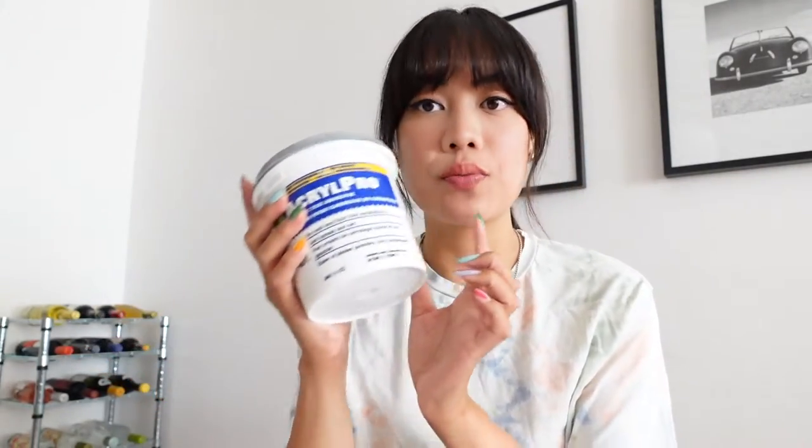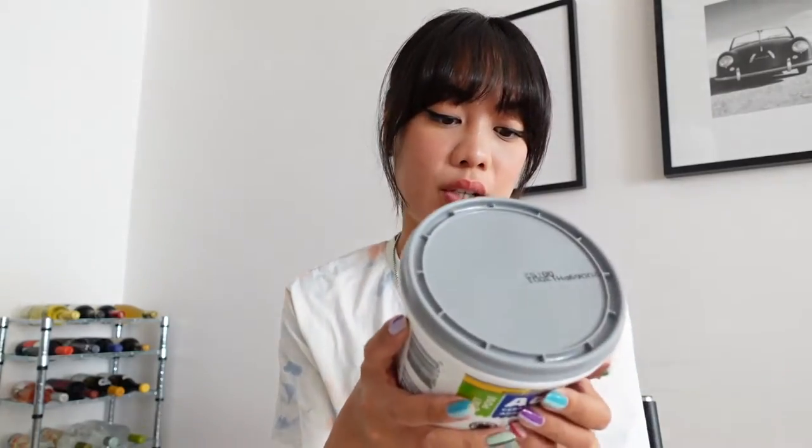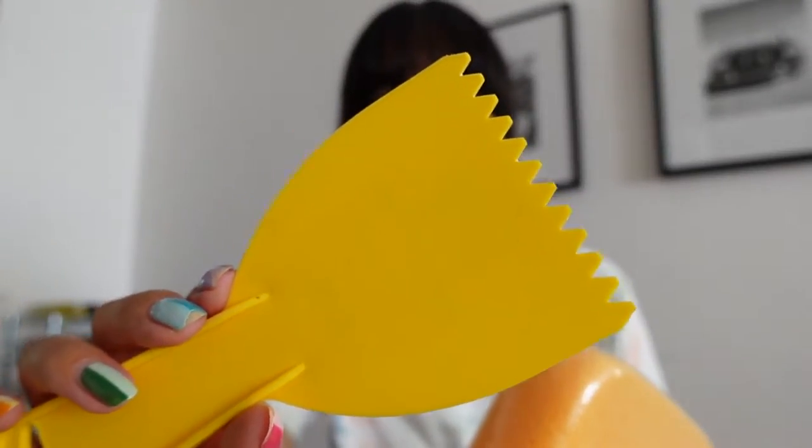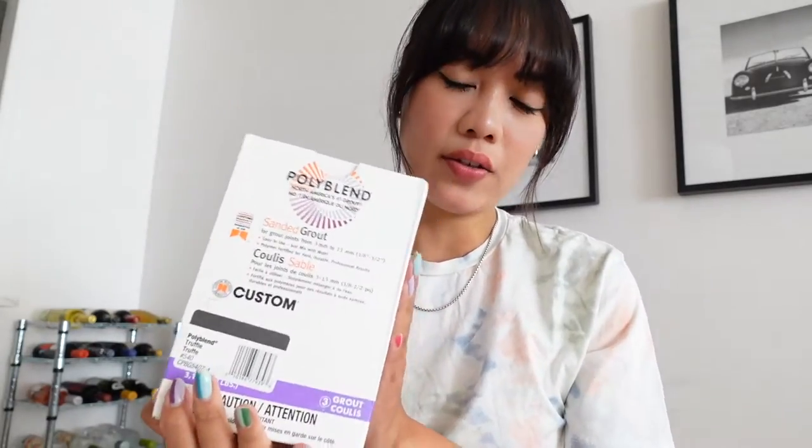The Acryl Pro Ceramic Tile Adhesive is just a regular tile glue from the hardware store. It says for wall and floor tile installation and it should cover my whole side table. I got a sponge and a little spatula - you're supposed to put the glue and then make these lines or ridges in the glue so that the tiles stick better.